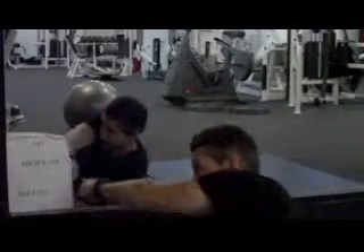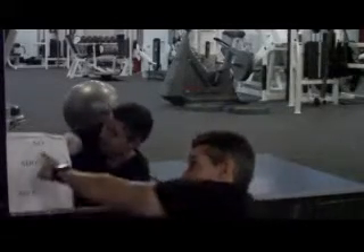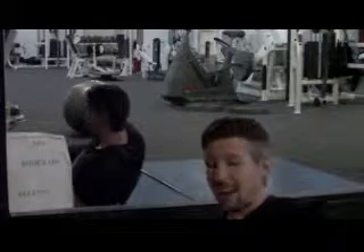No shoes on the mat. That means these things here that you wear on your feet — we don't want them on the mat. Why? Because we don't know what you've been walking in. I don't know where your shoes have been. I don't want my head laying where your shoes have been. So with that, no shoes on the mat, please.